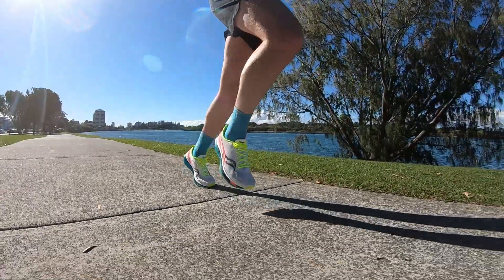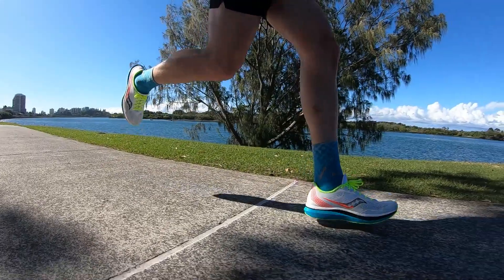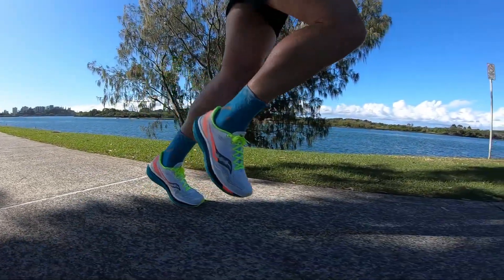It does have a nice, quick toe-off. You don't really notice the carbon plate too much until you get onto your forefoot, and it just gets you onto that next step quite quickly.